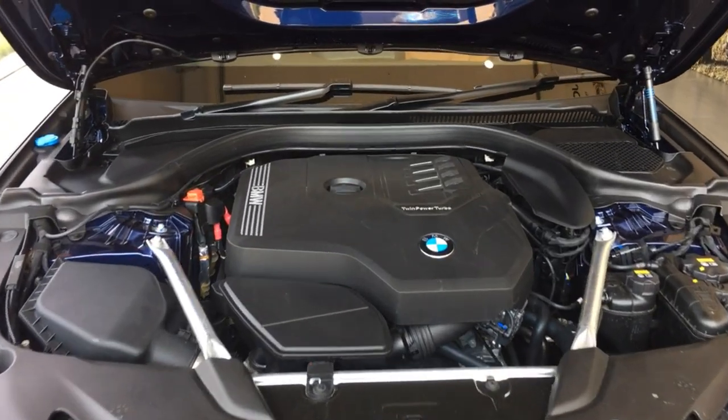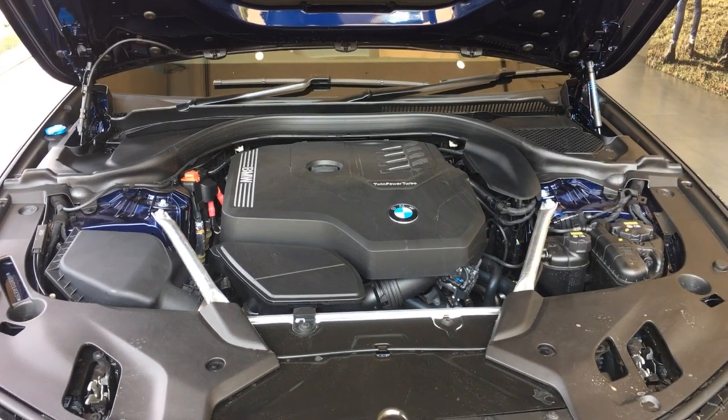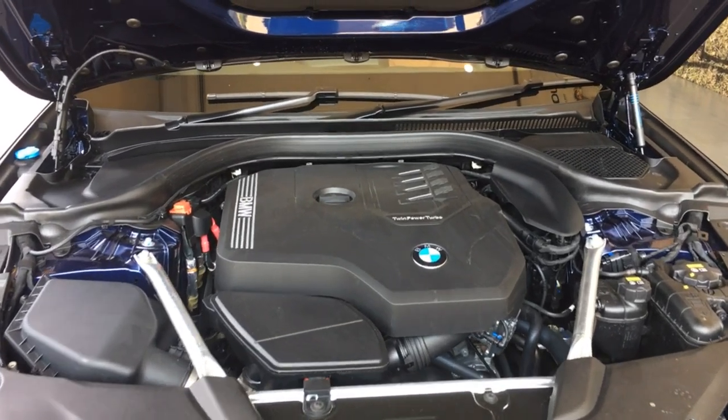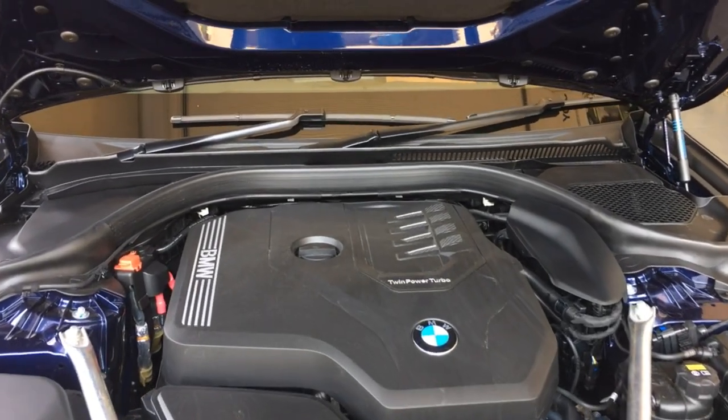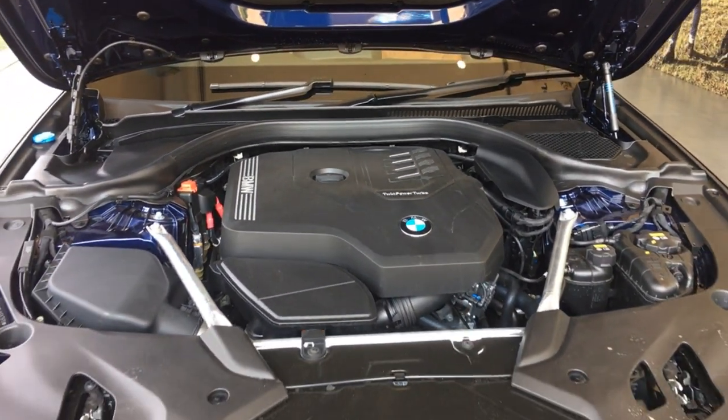Checking the engine specs of the car, it comes with a 2-liter petrol engine which produces 252 bhp and 350 newton meters of torque. It can do 0 to 100 in just 6.1 seconds.